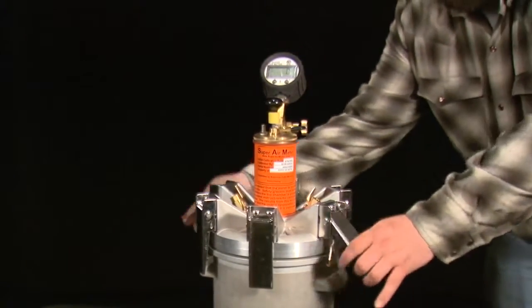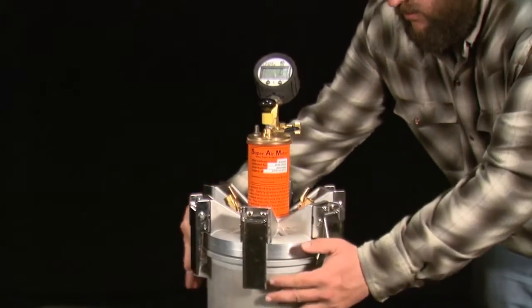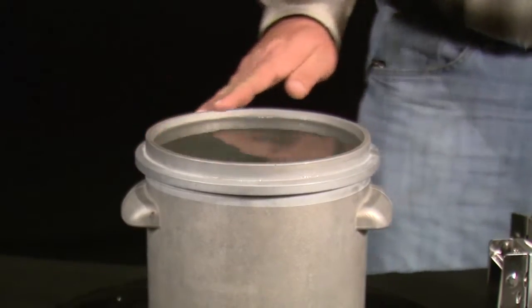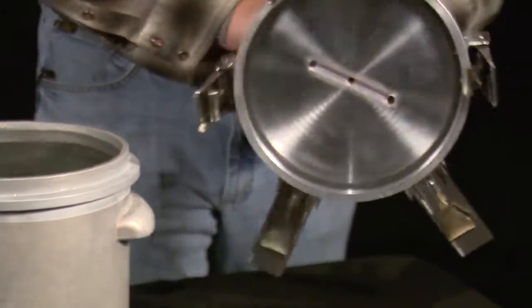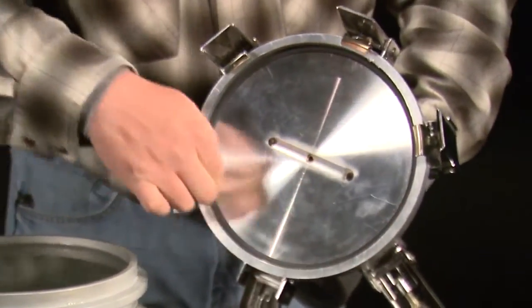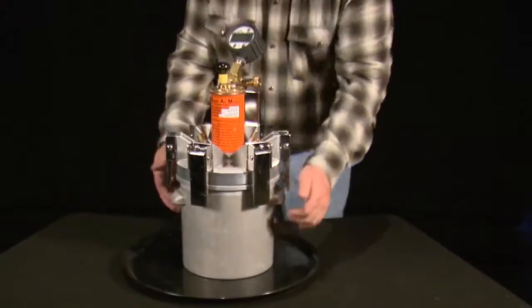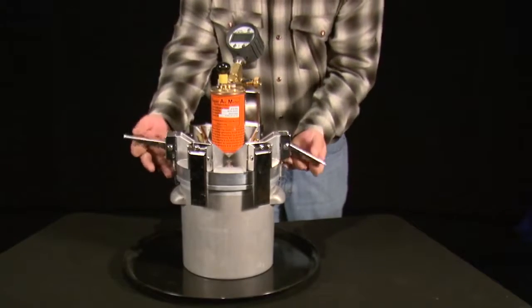Strike off the unit weight bucket and attach the lid. It is extremely important to clean the rim of the unit weight bucket and the O-ring of the SAM lid well before clamping down the lid. Tighten clamps opposite one another until all six clamps are tightened.